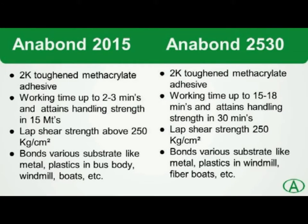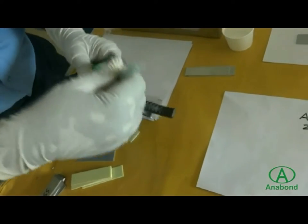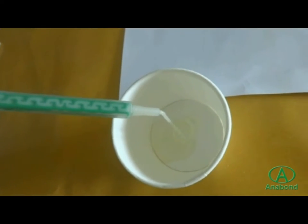Anabond 2015 is a two-component toughened methacrylate structural adhesive with a working time of 2 to 3 minutes. There is another variant, Anabond 2530, which has a working time of 15 to 18 minutes, giving more time to work on the bonded component. Anabond 2015 comes in a twin cartridge. Fix the static mixer and dispense some adhesive before use to ensure better mixing.